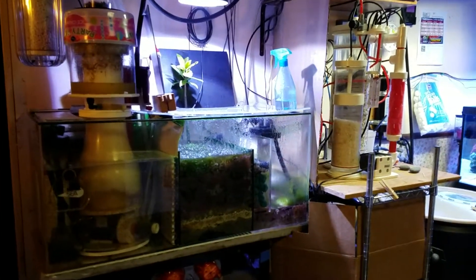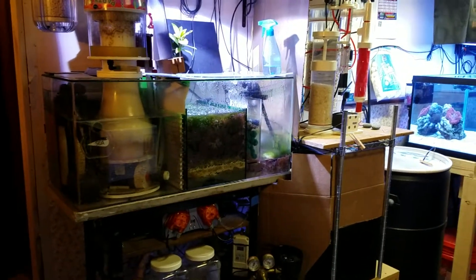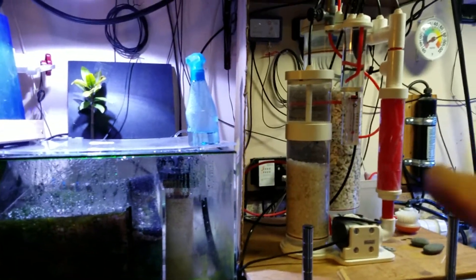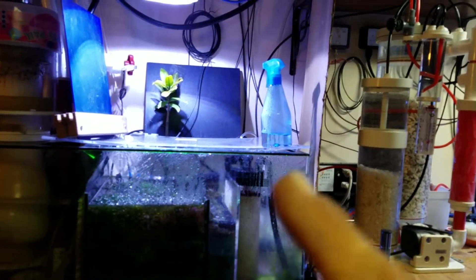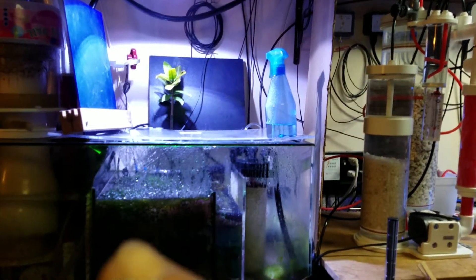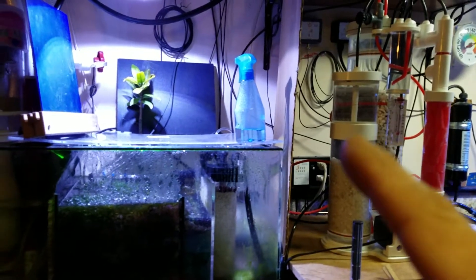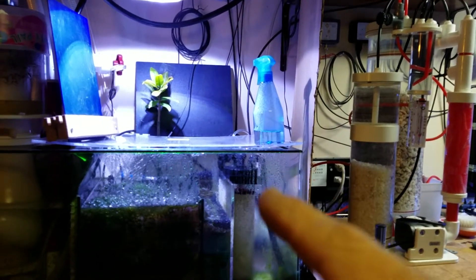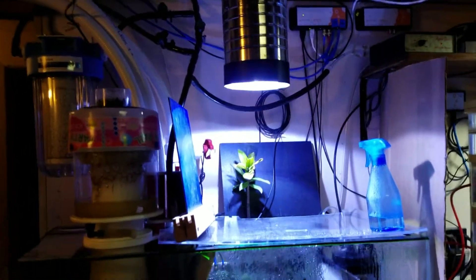The CO2 scrubber is going to come online shortly as an experiment — Jake Adams from Reef Builders left a comment on one of my videos, so here we are tinkering. The Vertex calcium reactor, running of course, drives down the pH, so I'm trying to drive it up with oxygen — it's always a balance. The more the corals grow, the more calcium and magnesium they consume, so you have to dose more effluent into the tank, which drops the pH. It's a fine balance trying to get it all to work out.